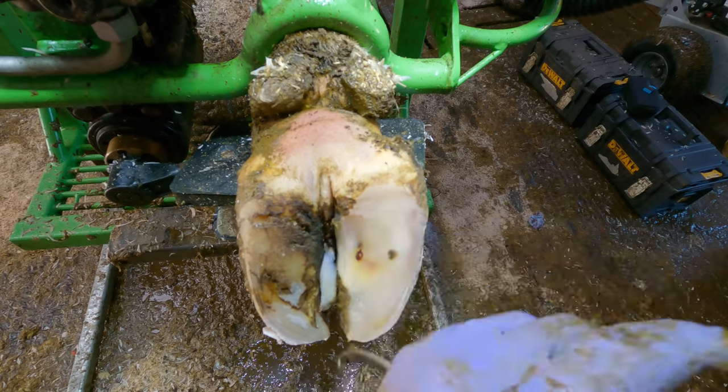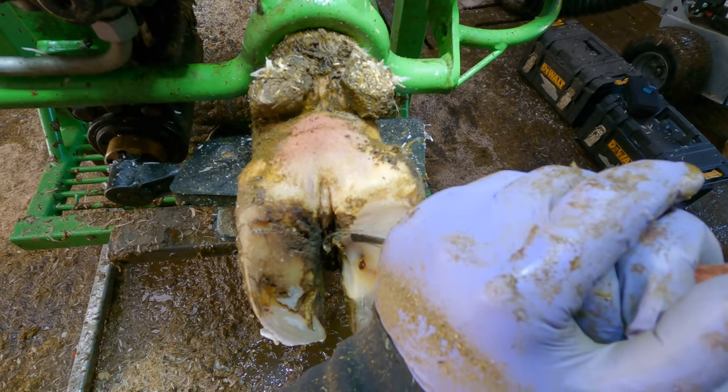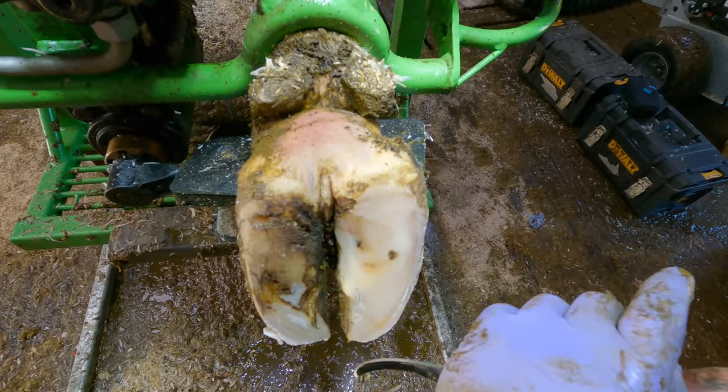There's a little bit of bruise in here but I don't think it is causing her any problems, and it certainly won't after the trim.